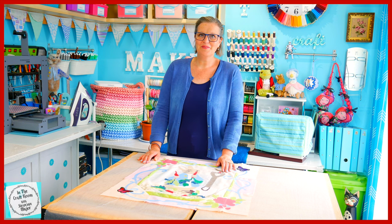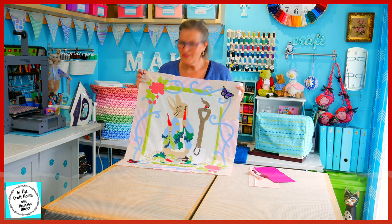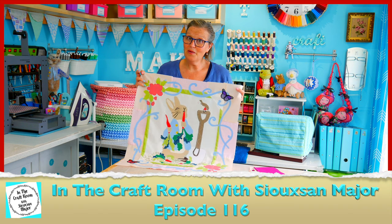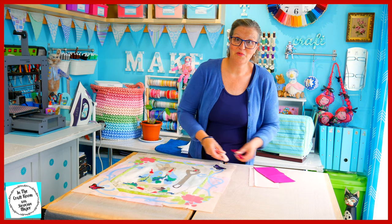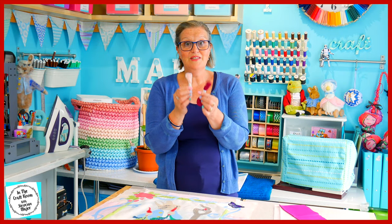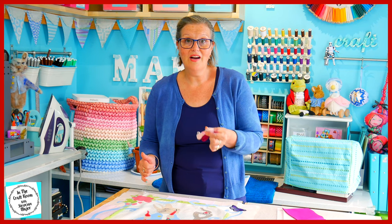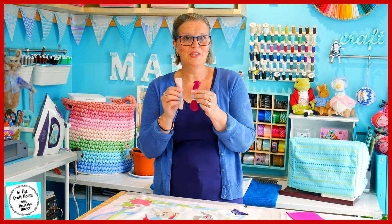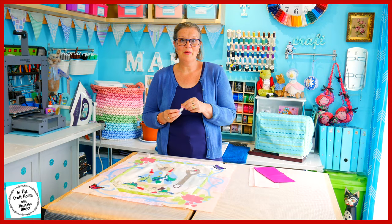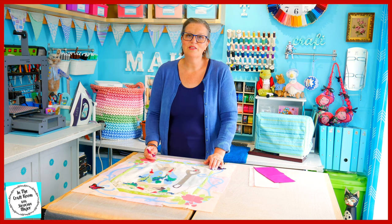Hi, it's Susan here and welcome to In the Craft Room. In the last episode, we began the appliqué of our roses. If I was going to be continuing on to the letter of the Peter Rabbit Patchwork Quilt Partworks, I would be using these two skeins of embroidery thread to embroider in all of the details and highlights of our roses. But I'm not going to be embroidering these in — I'm going to be appliquéing the details of the roses today.